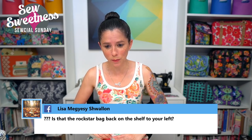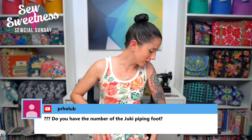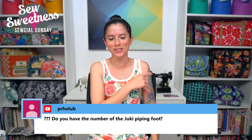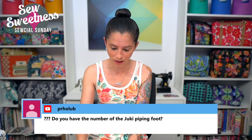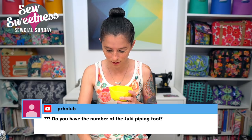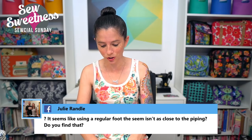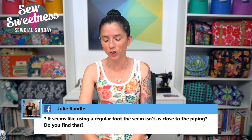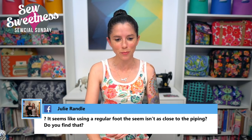Lisa asks if the Rockstar bag is on the shelf — yes it is! Someone asks for the Juki piping foot number. I don't have it handy right now, but if you're not sure of the kind of piping foot you need, feel free to email me and I'll do my best to help you find a suitable link. Julie notes the regular foot seam isn't as close to the piping — yes, that was on purpose. I purposely sewed further away from the cotton cording so I didn't see the stitches in the final product.